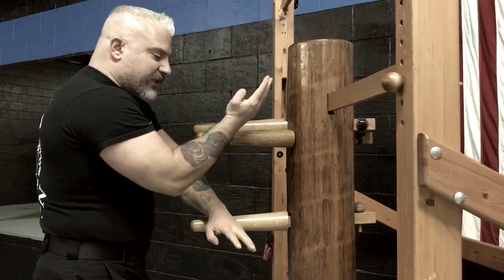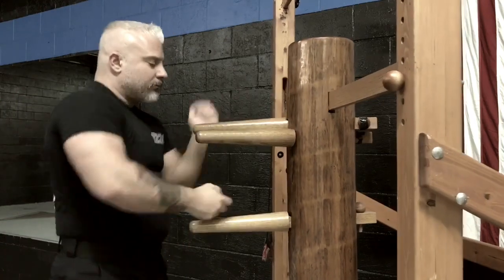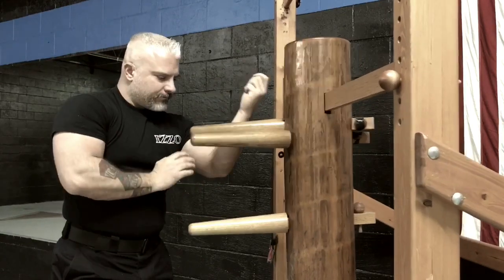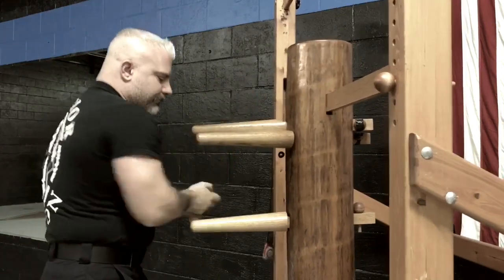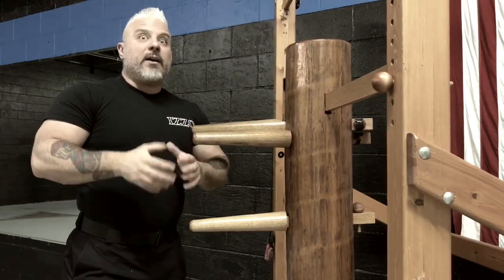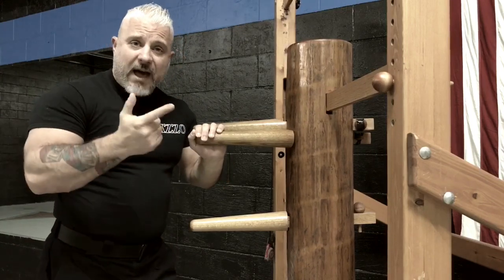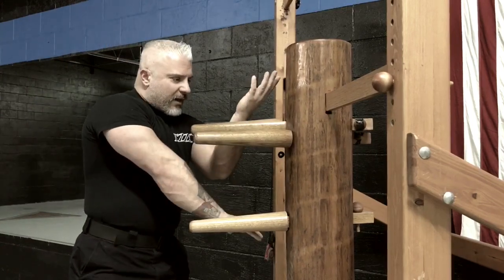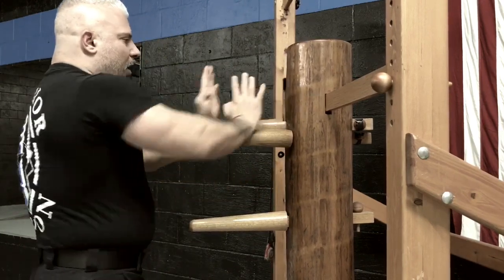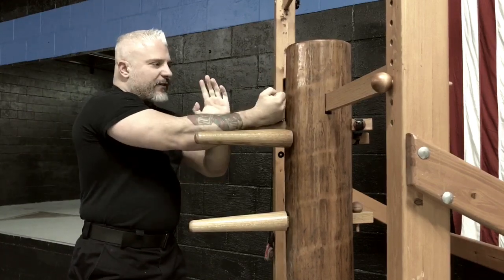If you whack your dummy and you're tense, you will feel some pain and damage. The more relaxed you are, you can hit it all day. But build up to that. So the only thing I ask is if you're going to do the dummy: slow, methodical, be very methodical. Position is everything. Almost exaggerate the movements just so you feel what's going on with your body first.